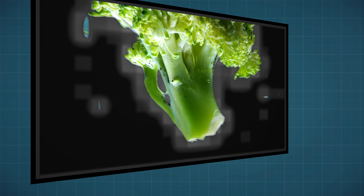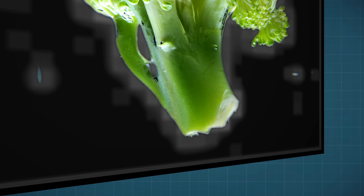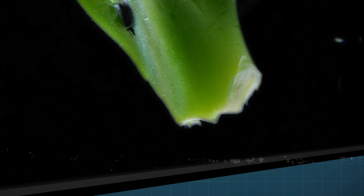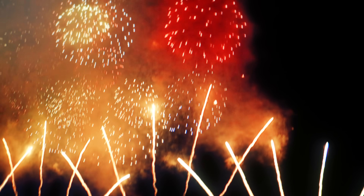Think about it: the more backlighting grid zones we have, the tighter the backlight will follow the rims of objects, to the point where it should eliminate blooming entirely and potentially even create images that are comparable to extremely high-end OLED displays.